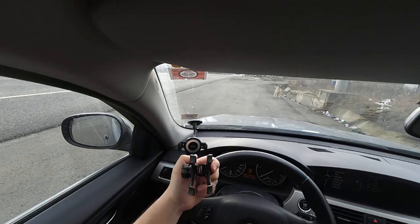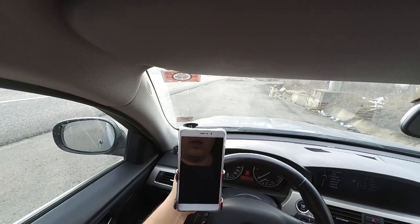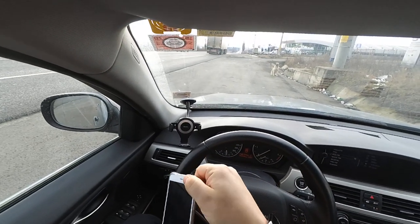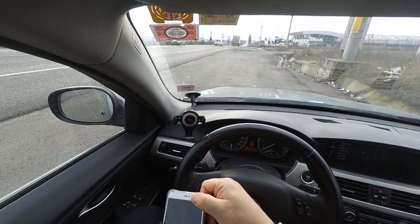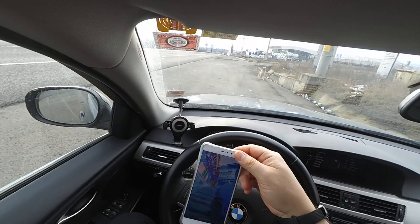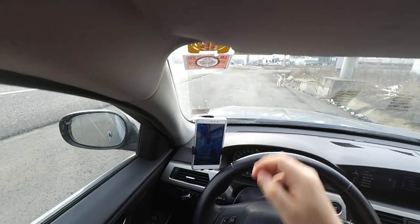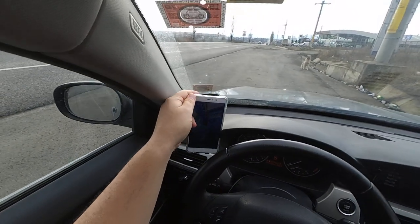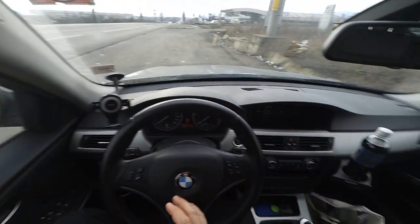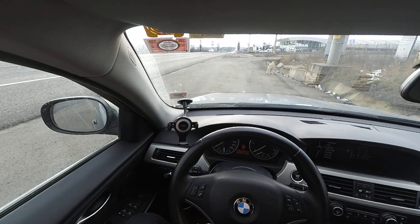The problem with the other holder is that you have to use both hands — one hand to open it and the other to put the phone in. You can also push the buttons on the phone by mistake, so you have to be careful. With this one, you simply put it there and all is good.